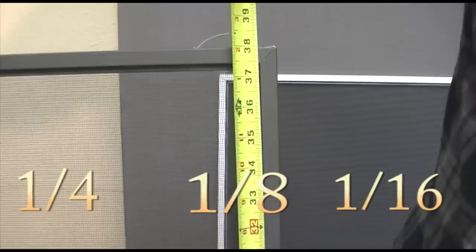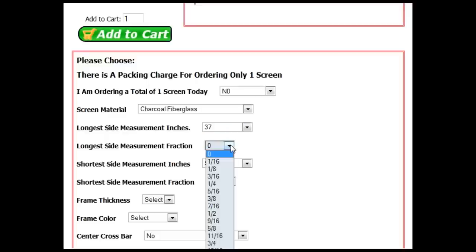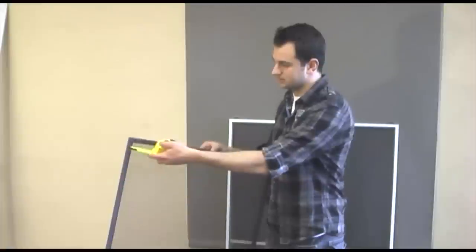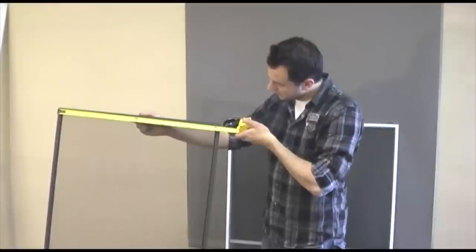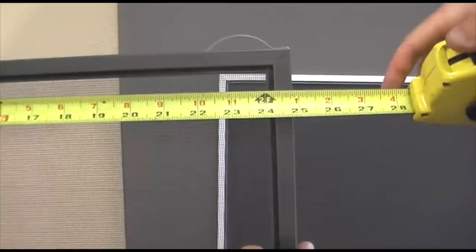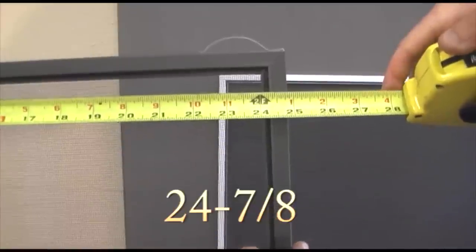Make sure you get as accurate a measurement as possible as your screens will be manufactured to this measurement. When entering this online, first select the inch measurement, then the fraction of an inch measurement. Now you will need to take the shortest side measurement. Once again, you want to measure to the nearest fraction of an inch. For example, this screen is 24 and 7 eighths.